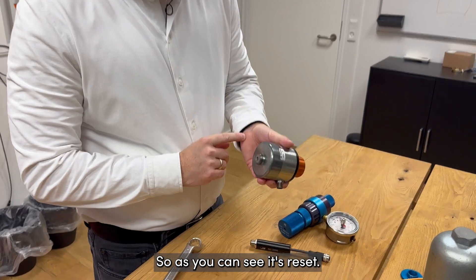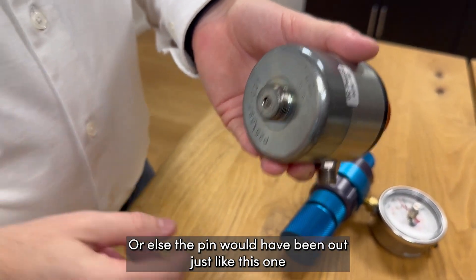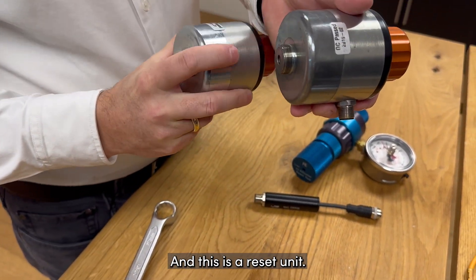As you can see, it's now reset. The pin would have been out just like this one here — you can see this is an activated unit and this is a reset unit.